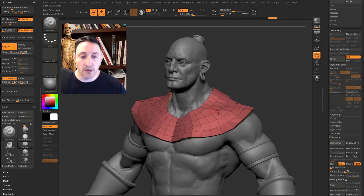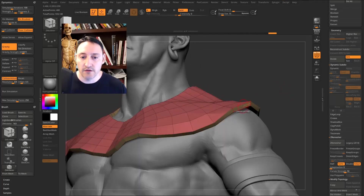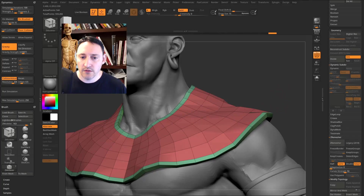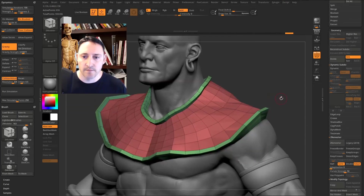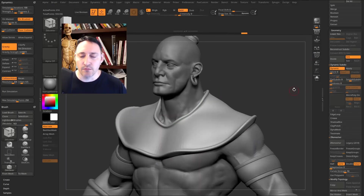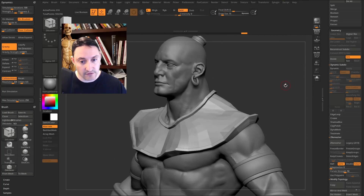Now we can start modeling more detail. Press B, Z, M for the ZModeler brush. Hover over a face, hold Spacebar, and select QMesh > Polygroup All — pull out on the yellow polygroup, and pull up on the green one to create some piping around the cloth. Hit D to turn dynamic back on. The thickness does a weird thing, so turn thickness down, but set Smooth SubDiv to 2 for a preview of what subdividing would look like. It's non-destructive.